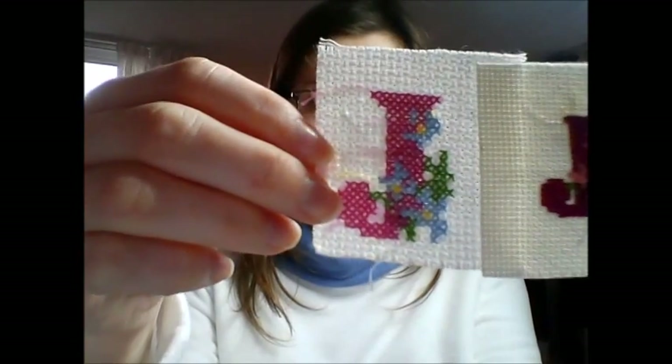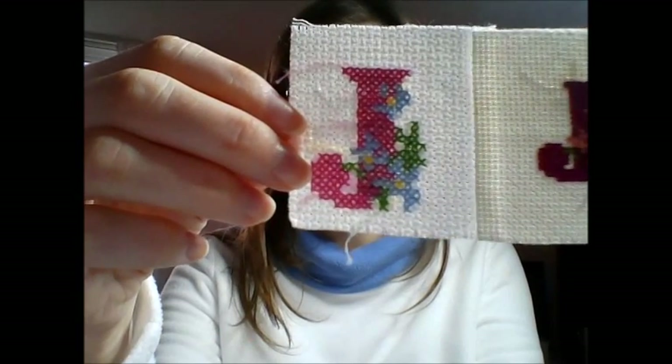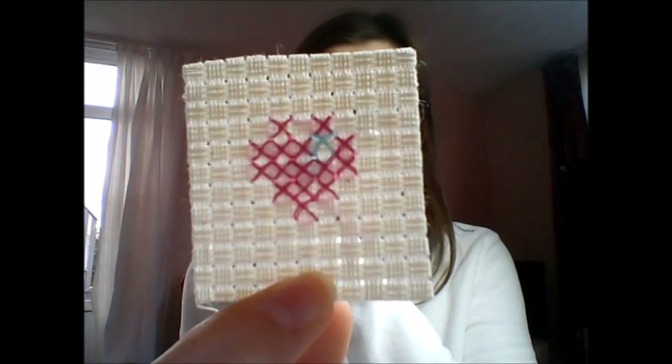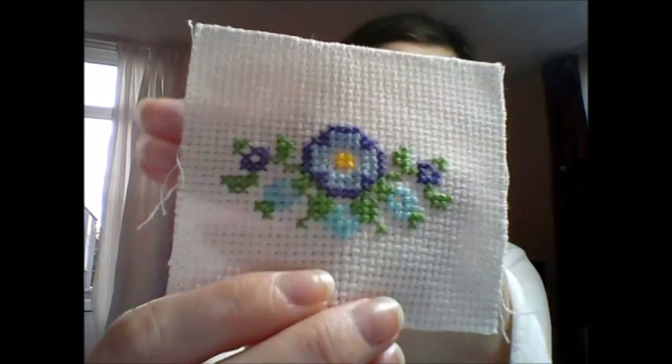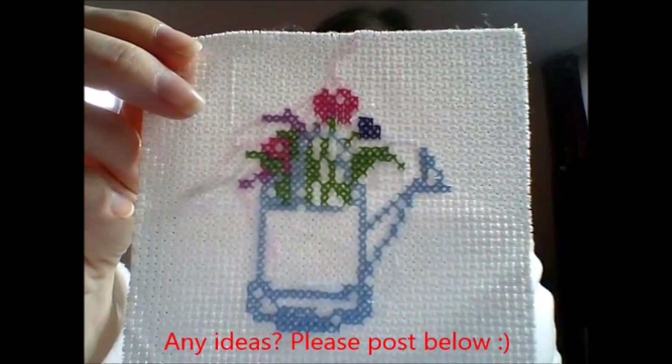Then I actually have the same design but on a bigger count. It's quite nice to see how different they come out just by using a different count. I also have a little heart on six count, one that I designed myself — it's a candle — and then I think these two were out of a book: some flowers and a watering can with flowers in. I really like this actually, I might do something with it — like put it in a coaster or something.